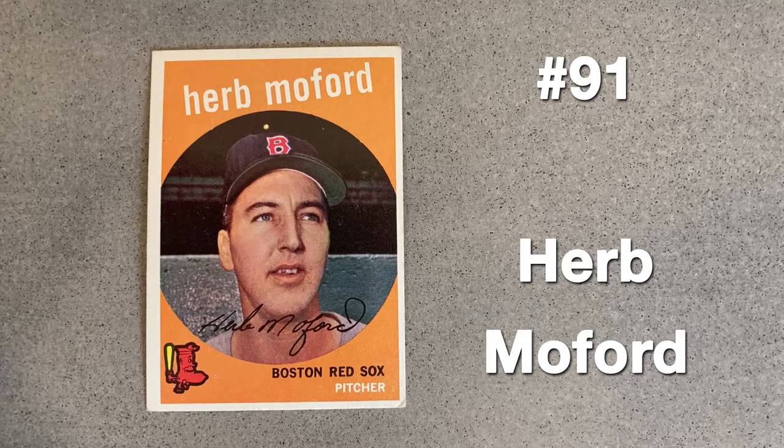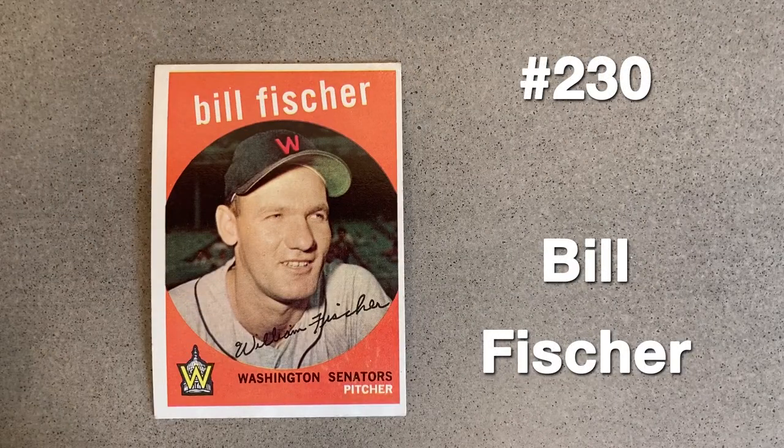Notice the difference in the cap's color surrounding the brush logo. Bill Fisher managed to make stops in Chicago, Detroit, and Washington between June and September of 1958. It's not evident why he wasn't photographed in a Senator's jersey for his '59 card, but here you can again see a brushed spot and a poorly drawn W.